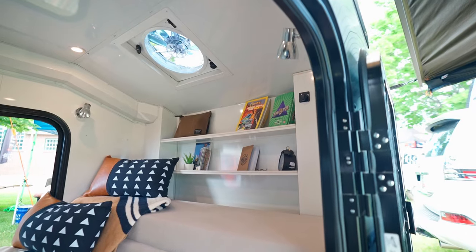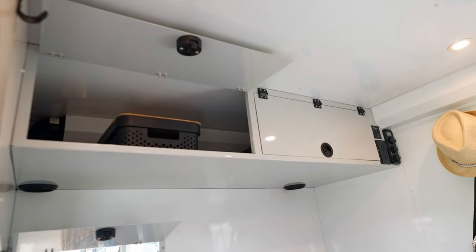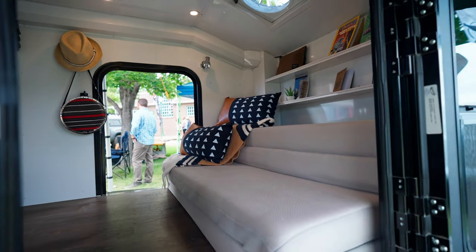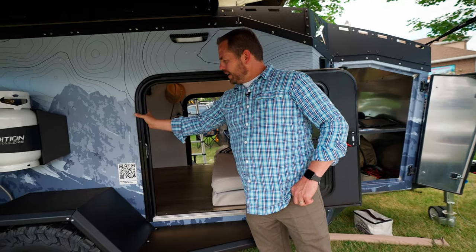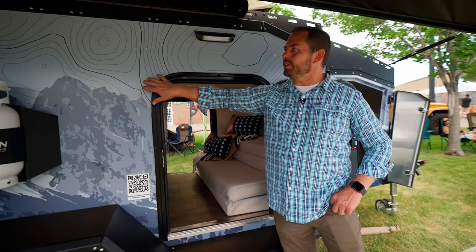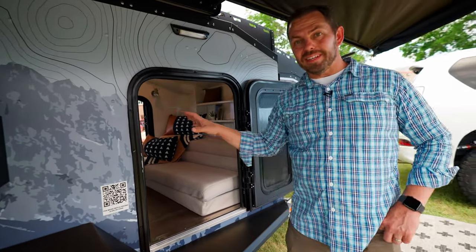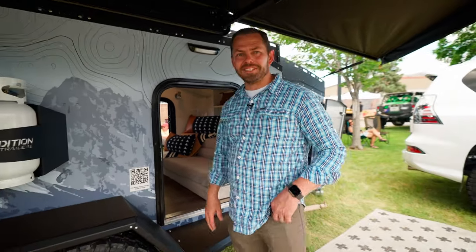There's a ton of internal storage up here — we've got a lot of cabinetry and electrical up here with four USBs and a 12-volt socket right in the corner. Great insulation too: two inches of insulation in the walls, all eighth-inch aluminum with 16-gauge aluminum on the inside, all LED lighting and dimmable on the inside, which is super handy especially when you're changing at night.